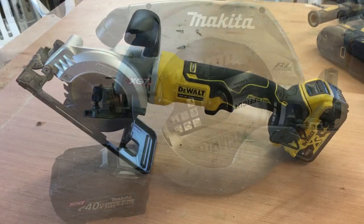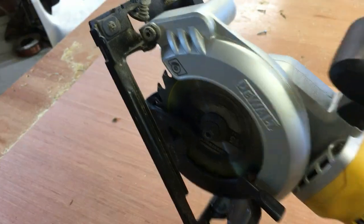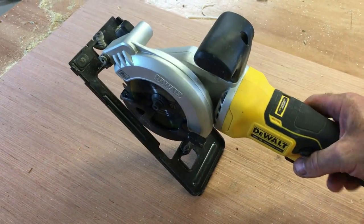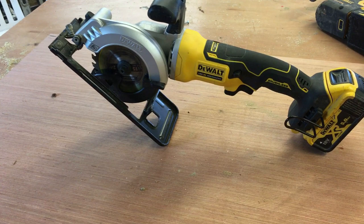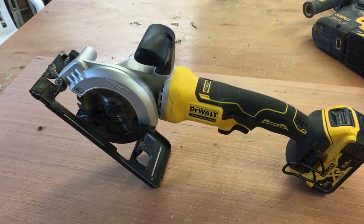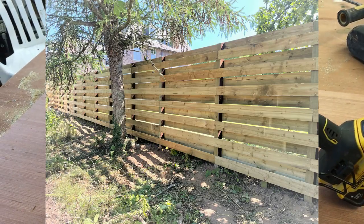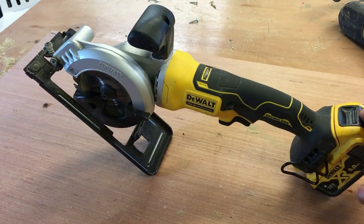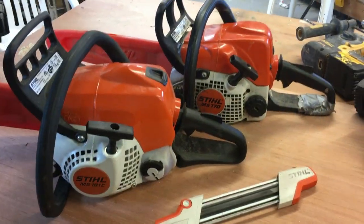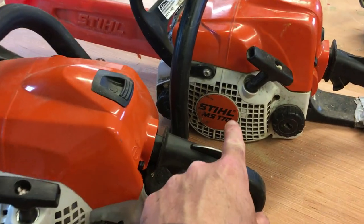This is the DeWalt 18 volt mini circular saw — you can hold it one-handed, it's very lightweight, and gives you a lot of control. The reason I have it is for a specific type of fence: when I'm doing a horizontal ranch-style fence I always use this saw because it's so much easier to cut the slats vertically.